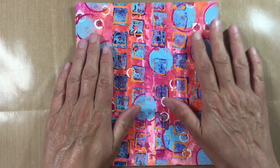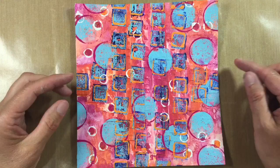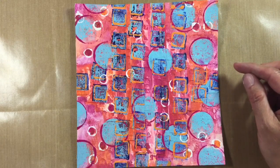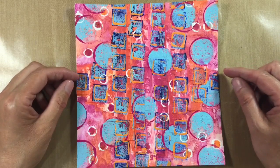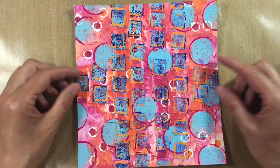Hi everyone, this week's journal prompt is layers. This video doesn't get off to a very good start — I have an idea in my head and it doesn't quite go to plan to start with — but bear with it because it does get better.